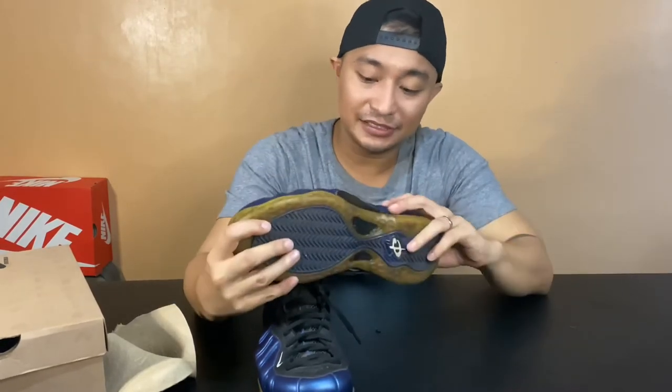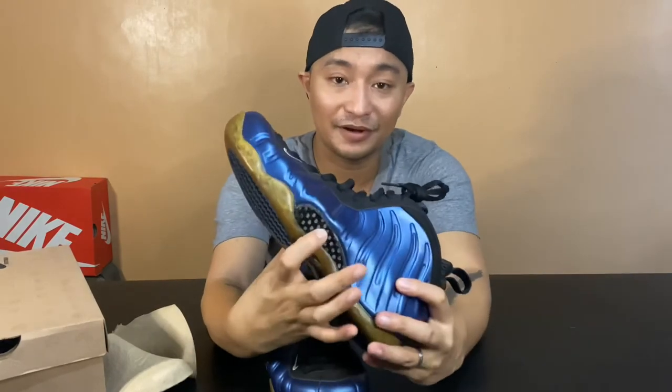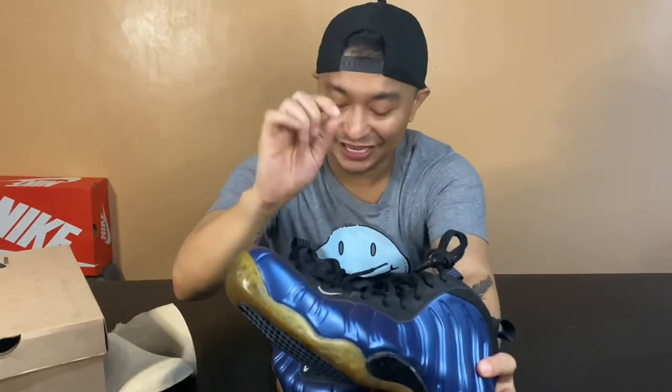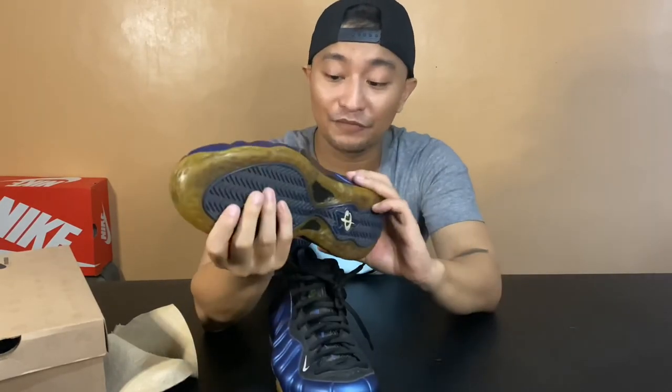This is really an old pair, so the carbon fiber is already brittle — you can see parts have fallen off. There's a small swoosh right here, which I think is the only swoosh visible on this shoe. On the sole, there's no swoosh there. It's cool though — there are three one-cent logos on this pair.